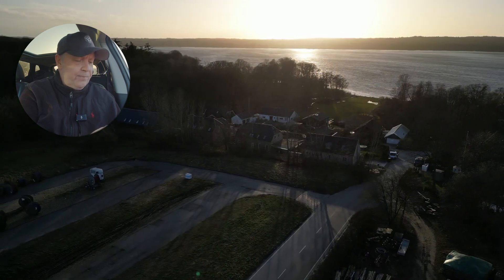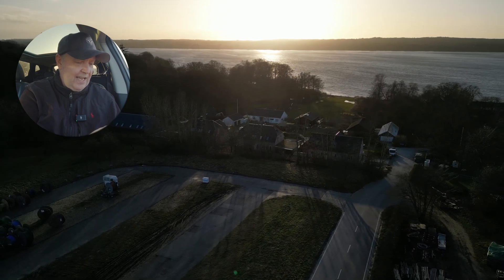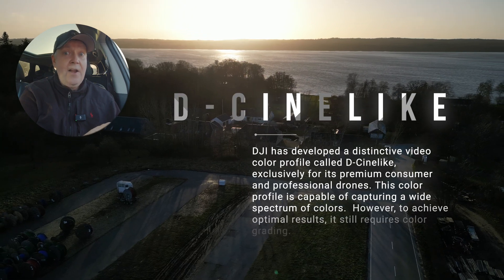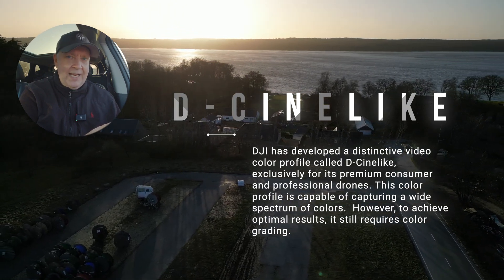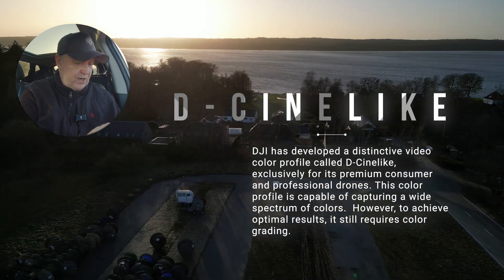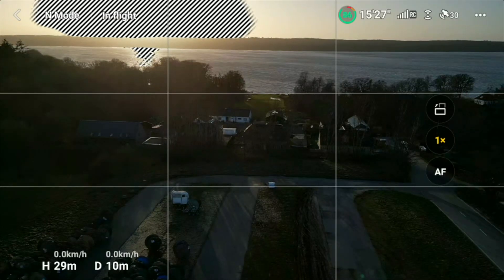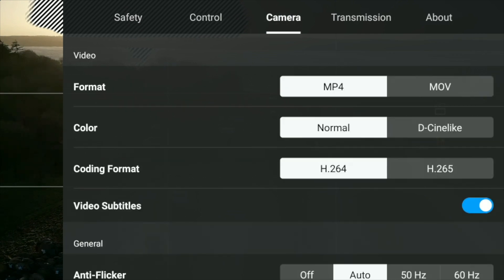This is why DJI has introduced a color profile called D-Sinelike, which is a 10-bit color profile that can contain quite a lot more data than the standard 8-bit color profile. Let's stop the recording, go under the three dots in the upper right corner, then go under camera — and there you have the D-Sinelike option.